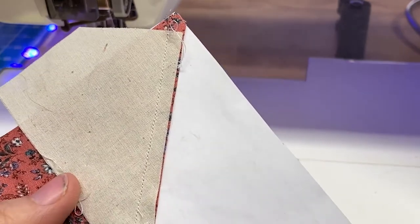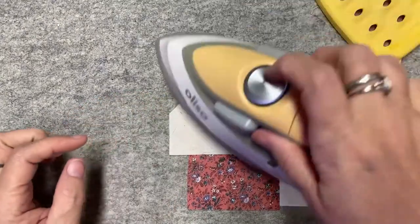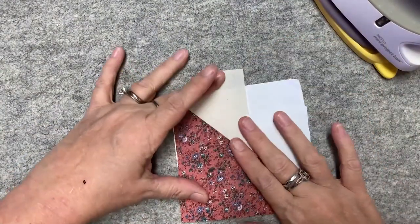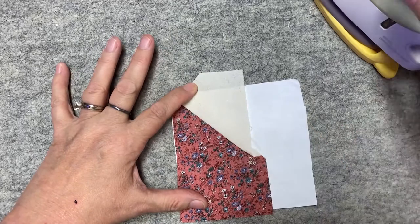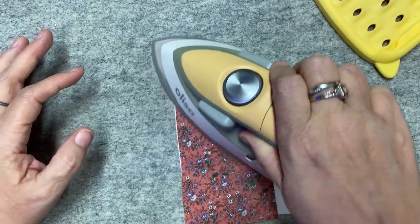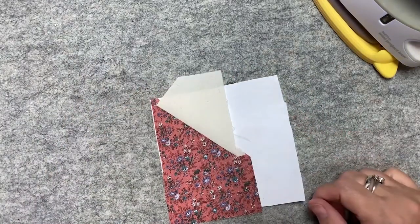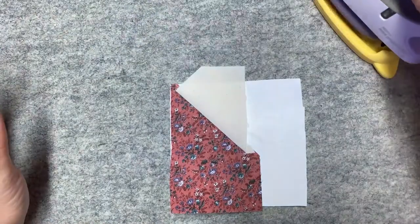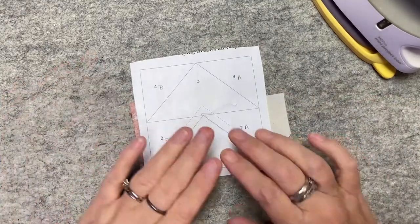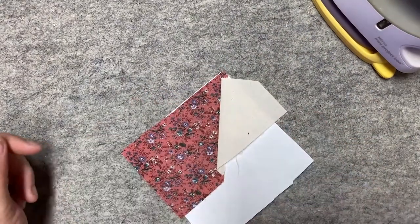Now we're going to press the seam. I give it a quick little press first to set the seam, then open it up just a little with my finger and press again. Even though we're using an iron, you don't actually want to iron and stretch the fabric — you simply want to press. We're now ready for the next step, and I'm not worried about the excess fabric because we'll trim it off when we move to the next position.